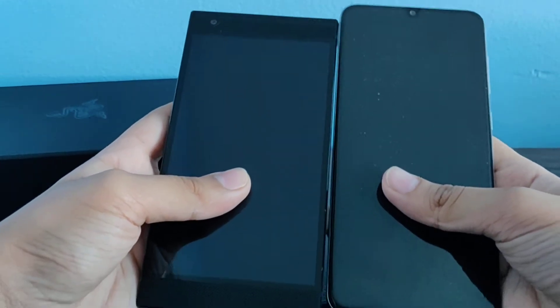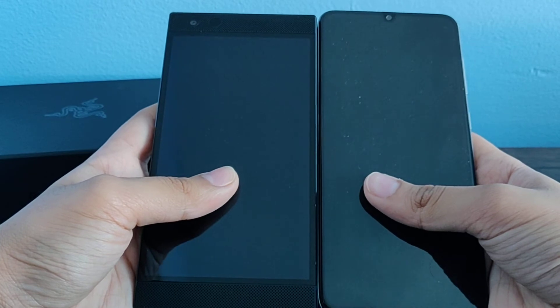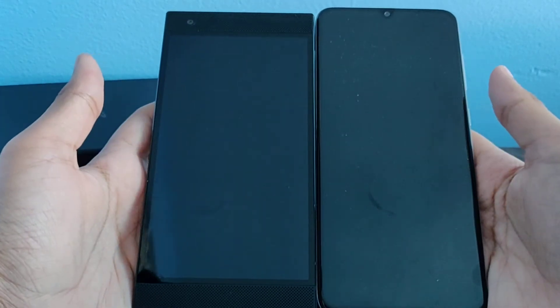Here's the Samsung Galaxy A70 for comparison — about the same size, except the A70 has a bigger screen.